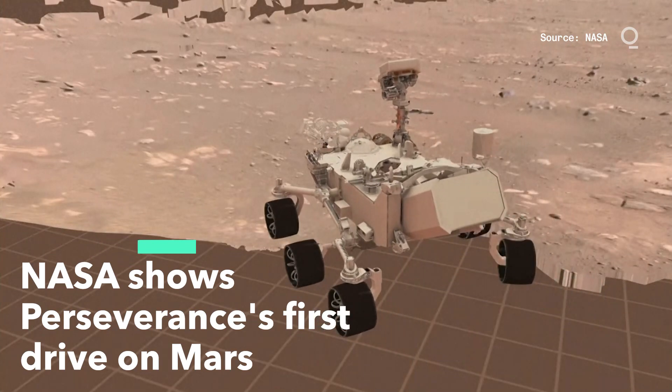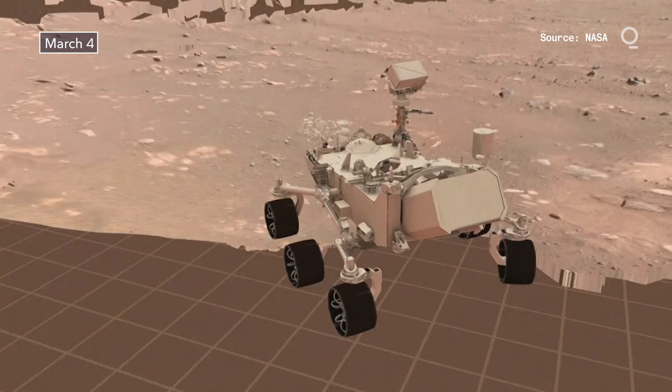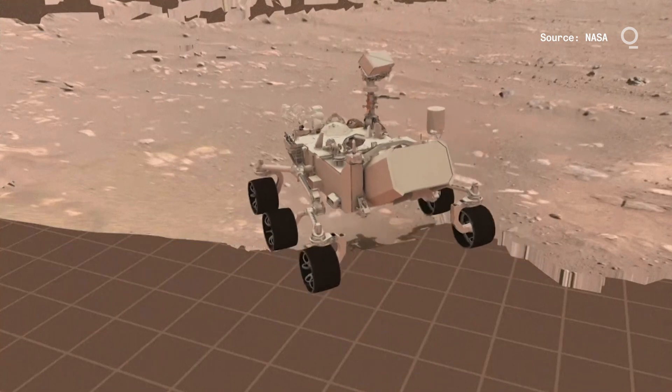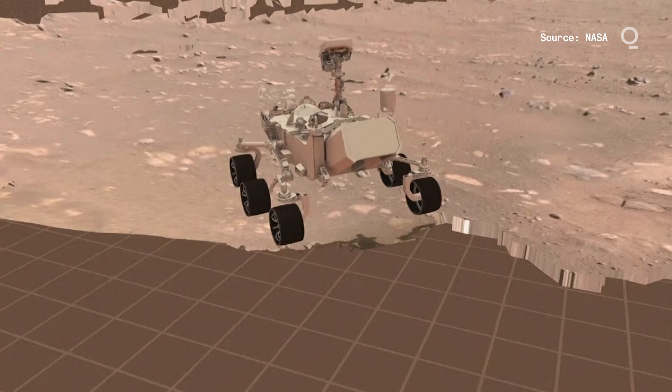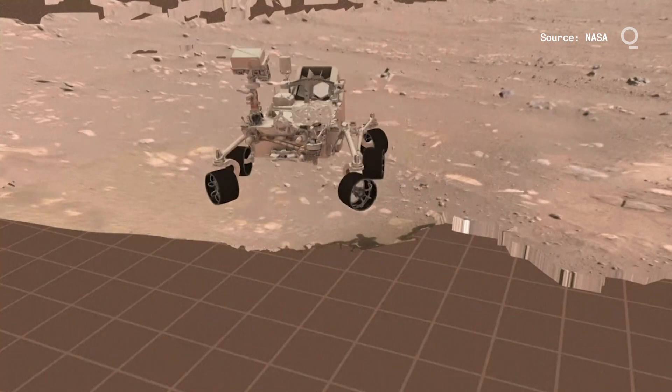You'll see what our first drive actually did yesterday. Our plan, which executed perfectly, was to first drive four meters forward — that's about 13 feet — make a 150-degree turn to the left counterclockwise, and then back up about two and a half meters, about eight feet.